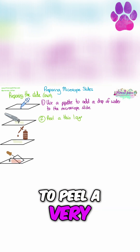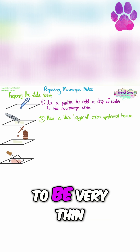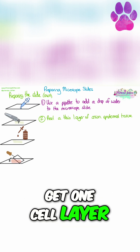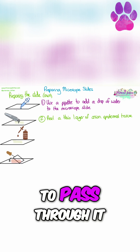Then you're going to need to peel a very thin layer of onion epidermal tissue. We need the layer to be very thin because we're trying to get one cell layer, so we don't have multiple layers of cells, and we need the light to be able to pass through it.